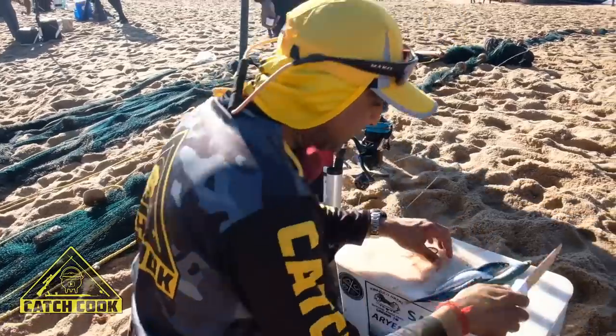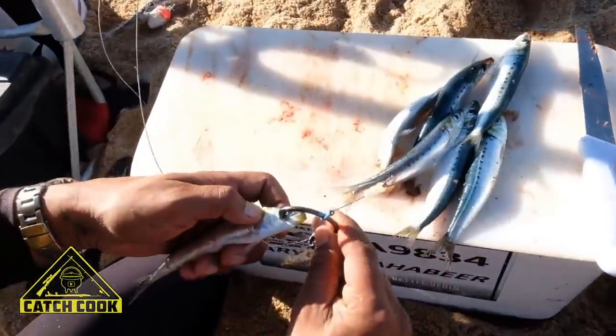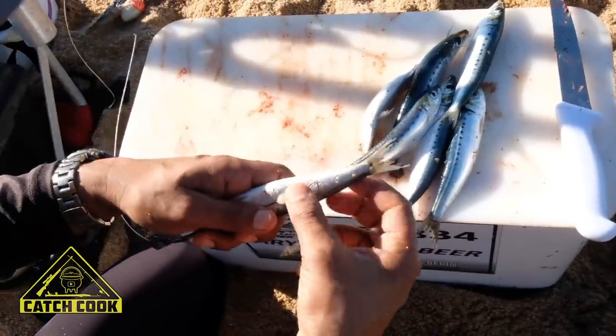So yeah, this is basically what I'm going to do. Straightforward, nothing fancy. I'm just going to hook a sardine behind there as a base.